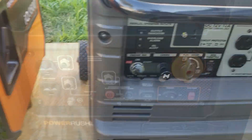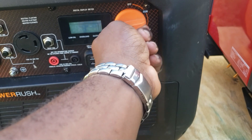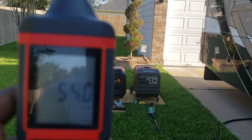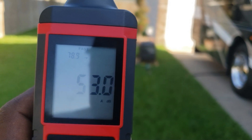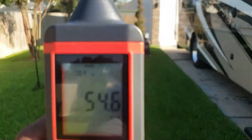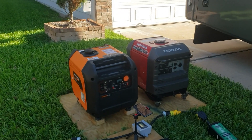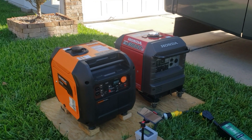Shut this one off. We've got the Generac running. Let's do 10 feet. 15 feet. And 20 feet. So I really think that these two generators have a lot in common with their metal construction and they are both super quiet.